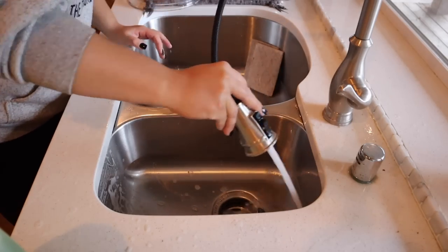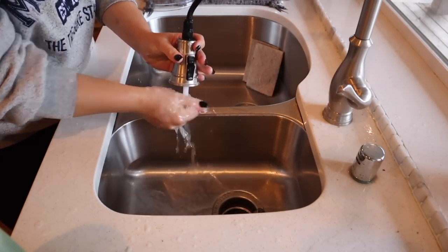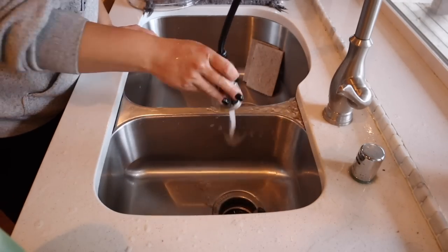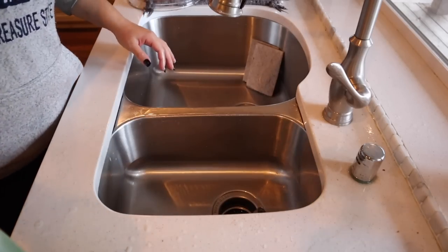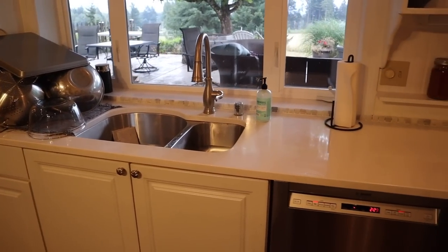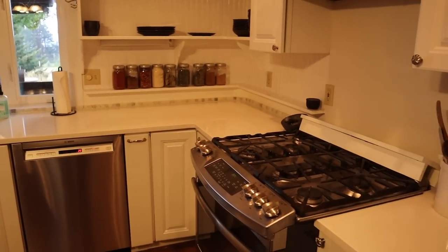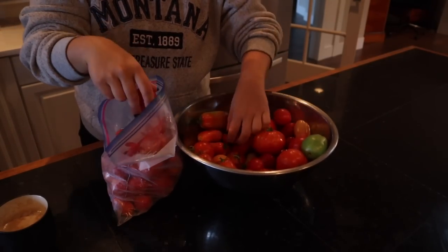My goal is to get as much kitchen stuff done today so that I can focus on computer work during the week right before we leave for the wedding — we leave Thursday. Now we've got a clean kitchen basically just in time to start more kitchen projects.